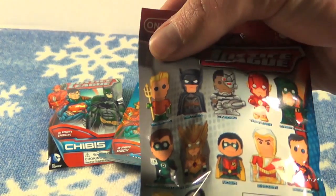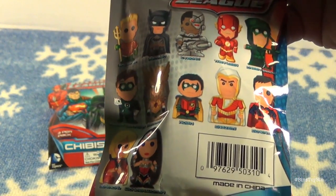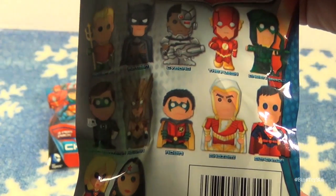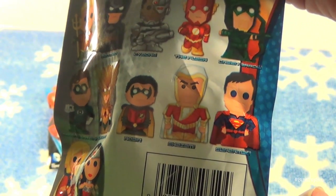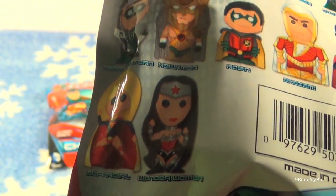The back of the bag has the characters you can collect: Aquaman, Batman, Cyborg, The Flash, Green Arrow, Green Lantern, Hawkman, Robin, Shazam, Superman, Supergirl, and Wonder Woman.